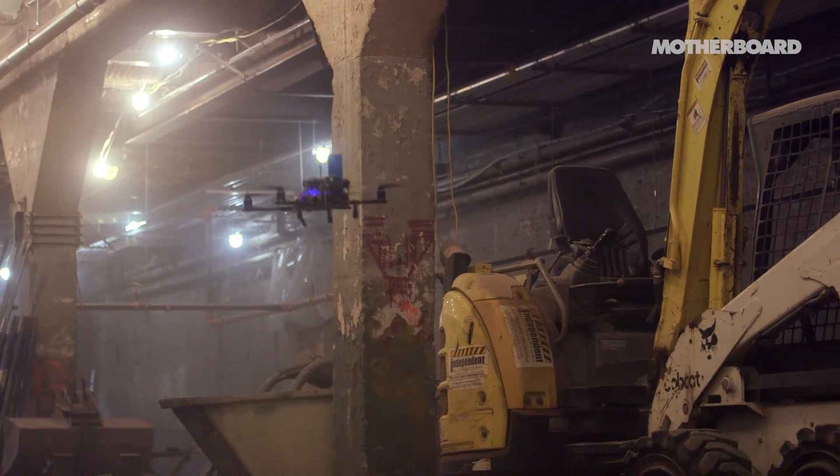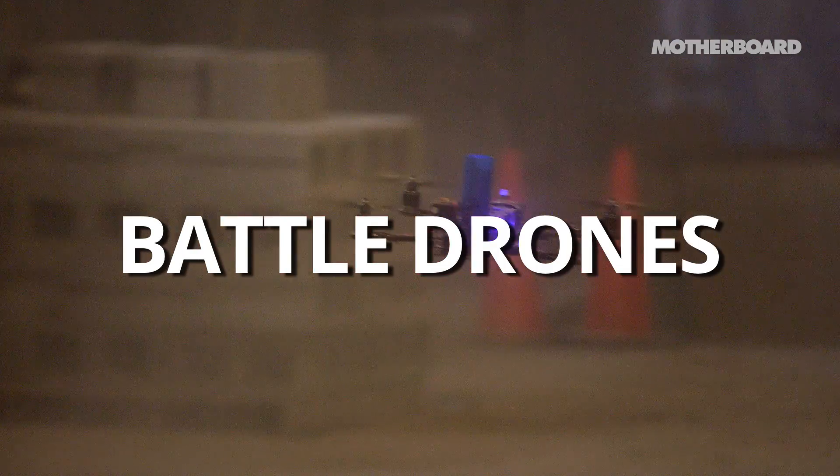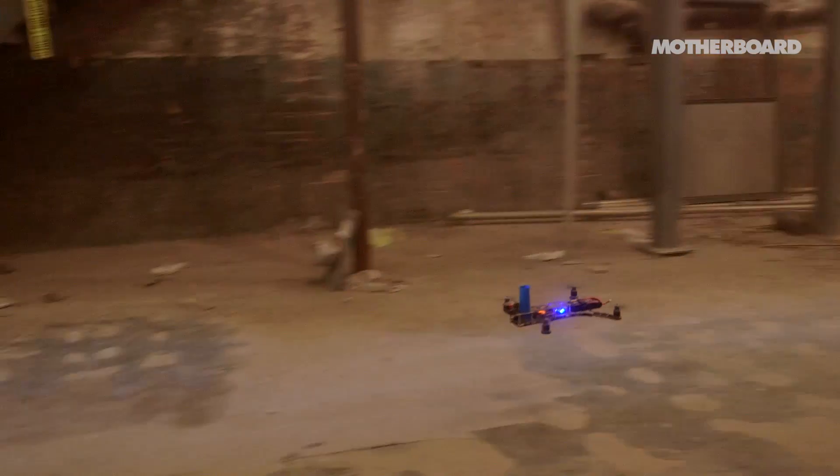Hey, this is Jason with Motherboard. A few weeks ago we were racing drones in the Bronx. Today we're in a warehouse in Brooklyn for the world's first ever drone dogfight. We've got a drone that's shooting at me right now. Andy, a few weeks ago we were flying in the Bronx racing — what are we about to do right now? We're about to have the world's first drone dogfight.